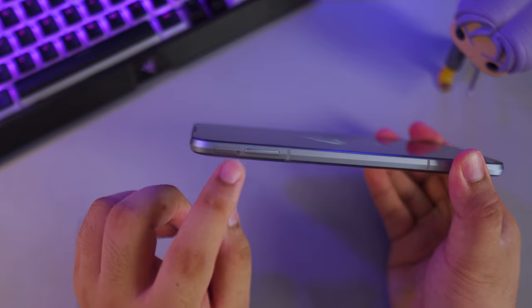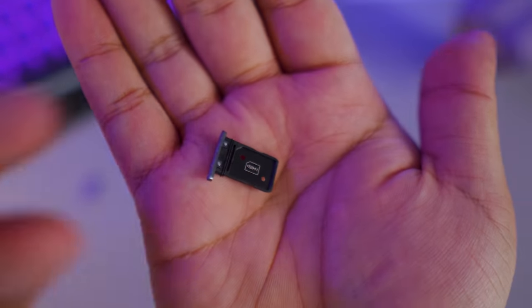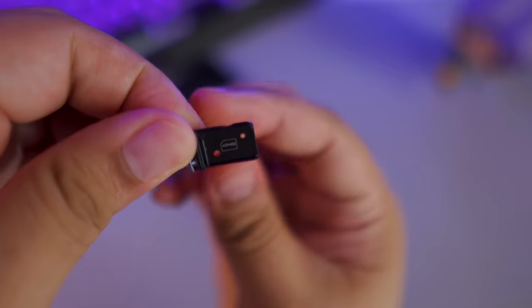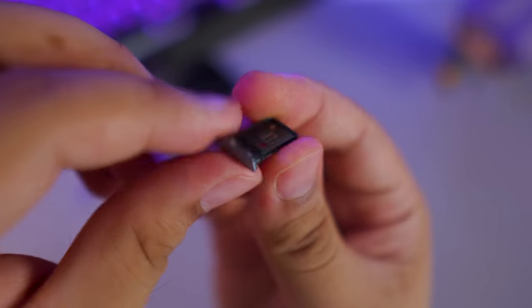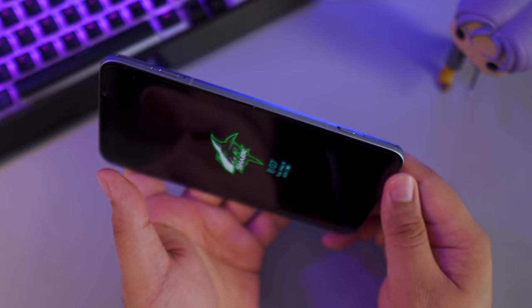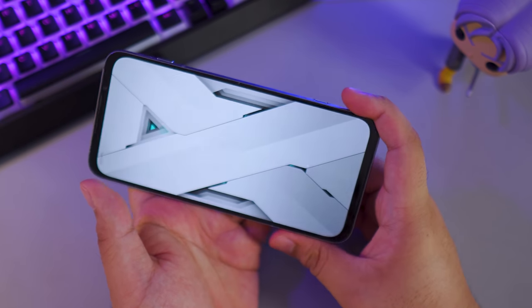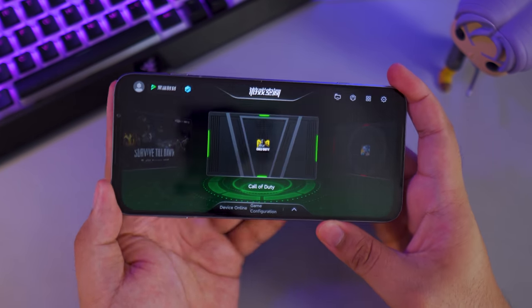On the left side you'll find the volume rockers, which are smaller than usual, and the dual SIM card slot. Unfortunately there's no memory card slot, which is a shame for a gaming phone meant to be filled with lots of games. On the right side you'll find the power button and the Shark Space button, which triggers Shark Space mode so you can access your games without being disturbed by notifications.